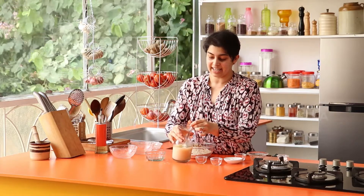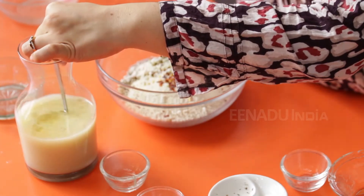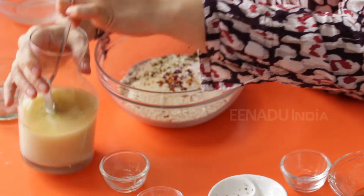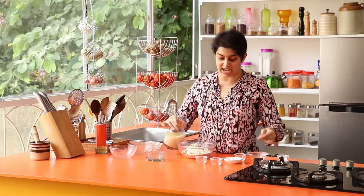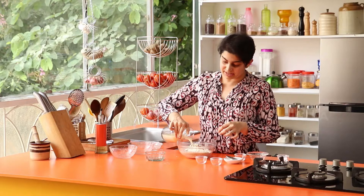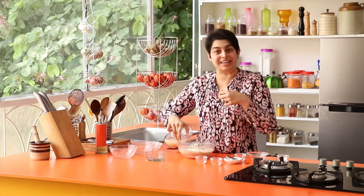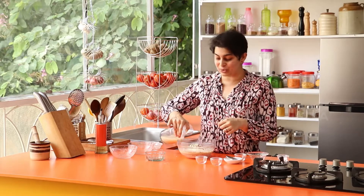The yeast is ready — it has dissolved and you can tell when you stir it because the colour of the water changes completely. Now just add it into your dry ingredients. This is a fun recipe to get children involved in as well, because they can come in and knead, pour, and do all of that.